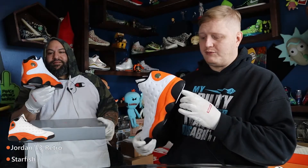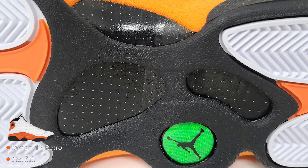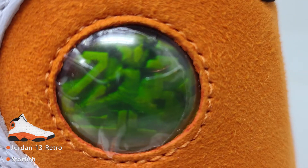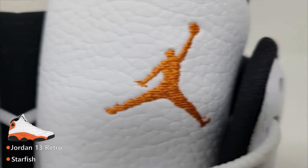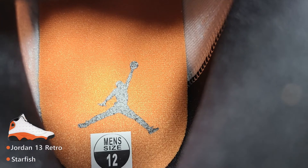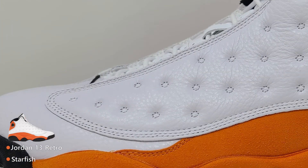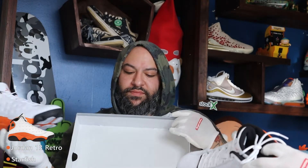Still, it's a 13. You got the carbon fiber in the middle just like the last one, you got the Jumpman logo, I like the green Jumpman logo on the bottom. You get the orange Jumpman on the tongue and then again Jordan at the top of the toe box. The entire insole — the soul — it's all orange, and then you got the black Jumpman.